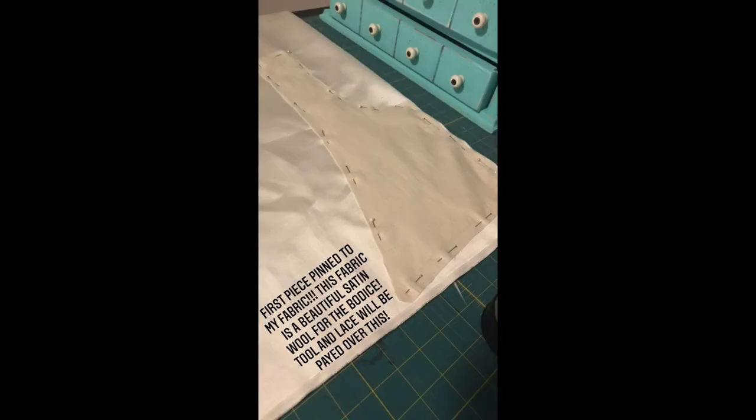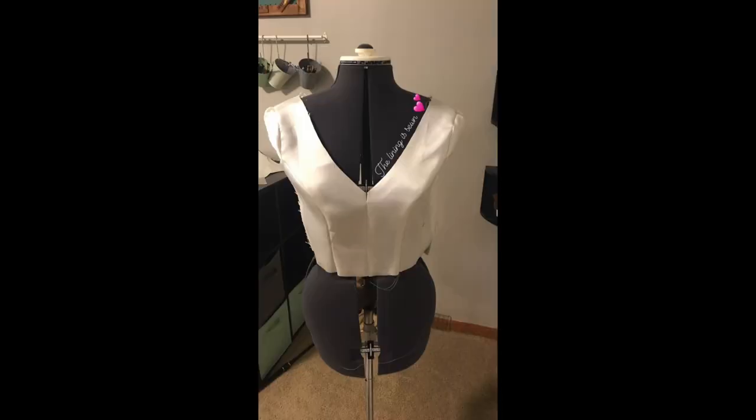With my practice dress finished and fitted, I got to work making my actual wedding dress.